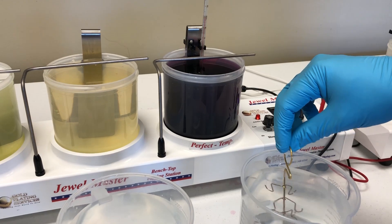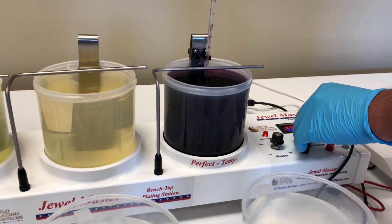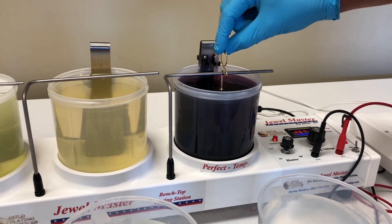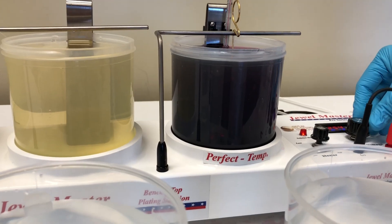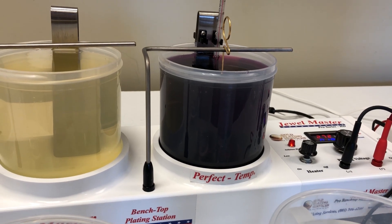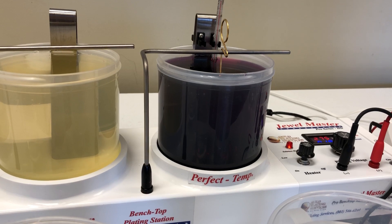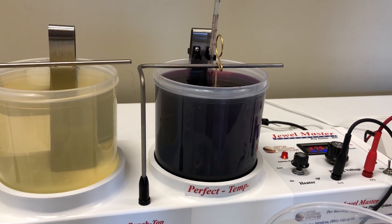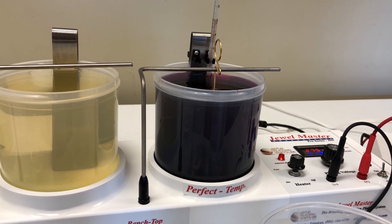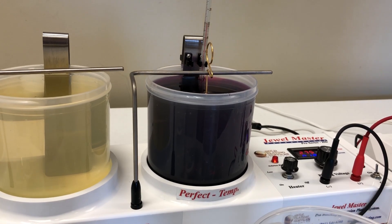Now we're going to yellow gold plate. Before we do that, we turn the voltage down because gold works at a much lower voltage than those previous two solutions. I put it in and adjust the voltage up to 2.8 — that's the sweet spot. This is a hardened 24 karat gold at 99.7% plus purity, but it does have hardeners and brighteners in it which make it significantly harder than a pure gold solution.